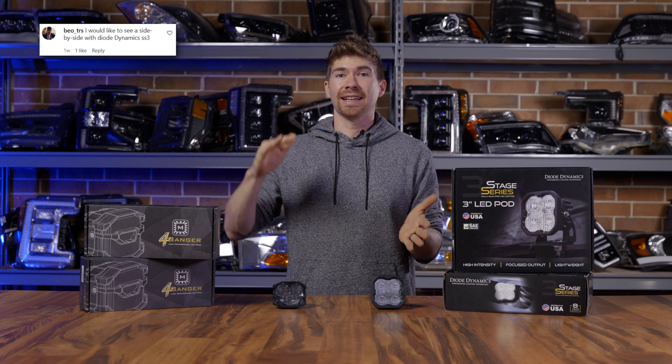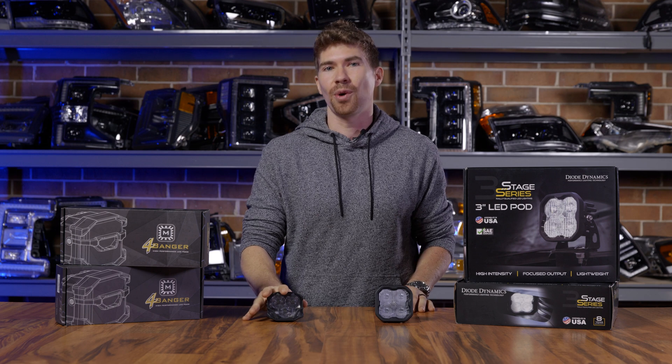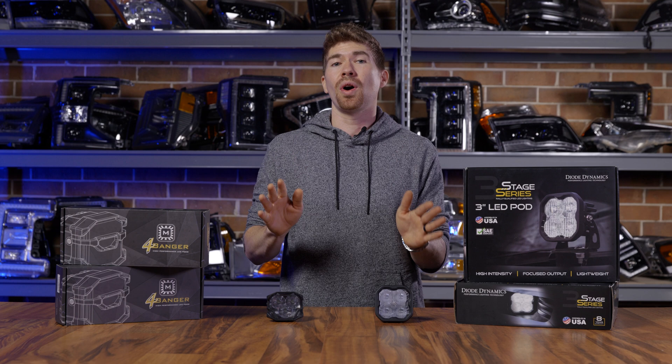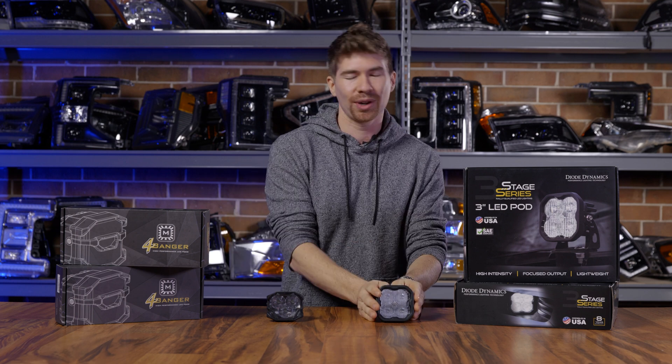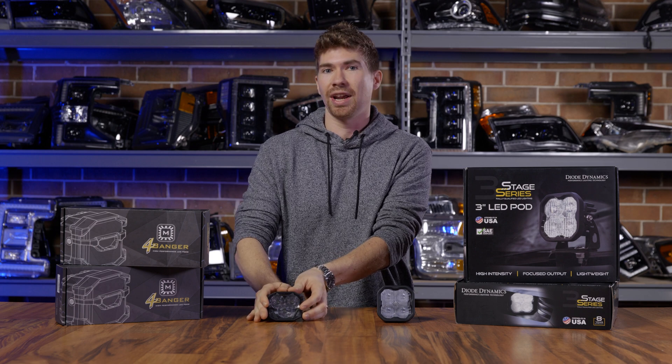There is an absolute war going on in the comment section anywhere on social media that the brand new Morimoto 4-Banger has been posted. In this video, we're going to find out once and for all which one is best: the Diode Dynamics SS3 Max or the brand new 4-Banger HXB.